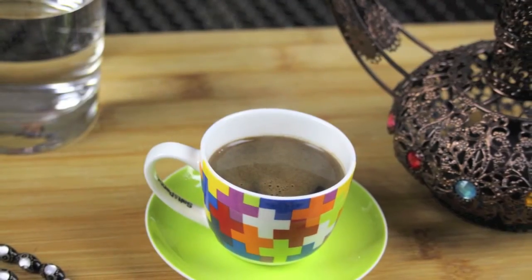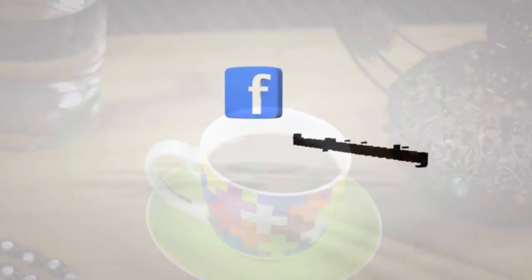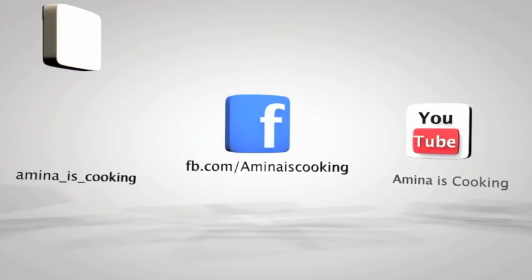So if you liked today's video please give it a thumbs up, subscribe to my channel and check out my other videos, and I will see you soon. Bye!